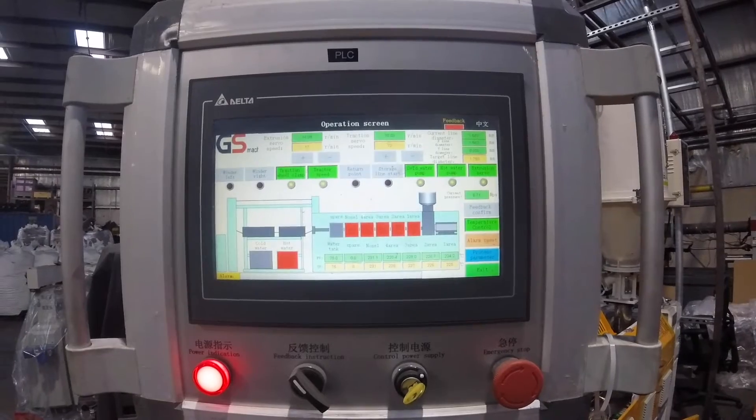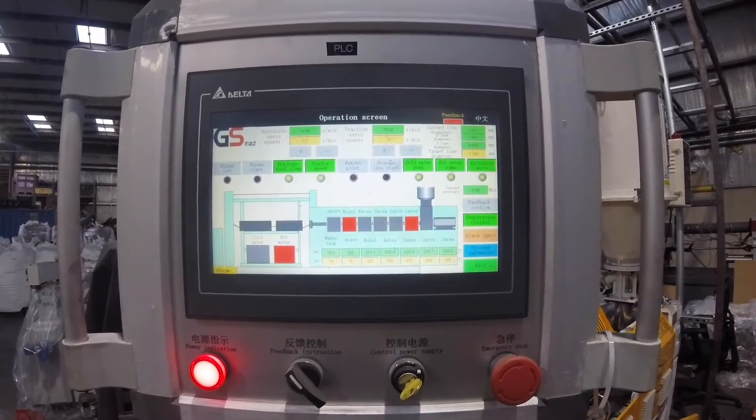Why I chose GS Mock for these machines was, of course, easy setup, remote tech training — which was a big one — and the customer service is amazing. If you call them 24 hours a day, it doesn't matter if it's daytime or nighttime, they will come back to you right away. And it is so much easier in today's world.